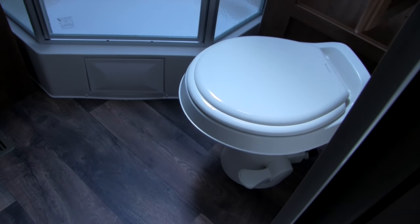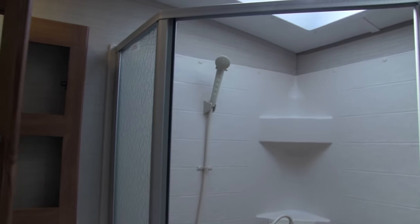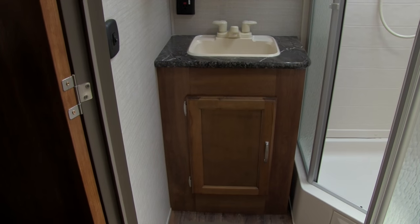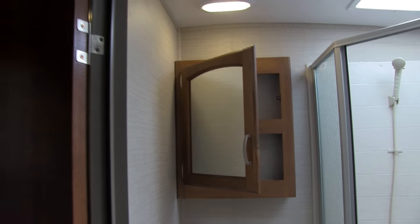Let's shoot into the bathroom. Down in the corner is your foot-flush lever toilet. Right above that is the linen closet — you can put your towels and everything in there. Over to this side is a neo-angle shower. Opening that up, you can see plenty of space, a hand wand, shelving, and a big skylight up top. Over to the other side is the sink and vanity with storage underneath, and up top the mirrored medicine cabinet.